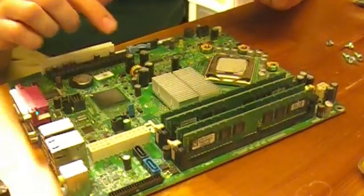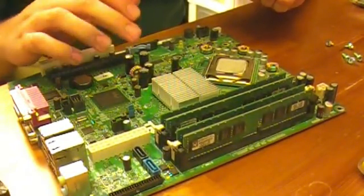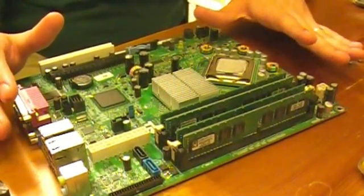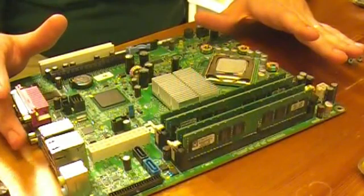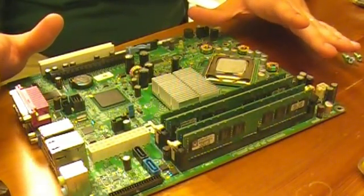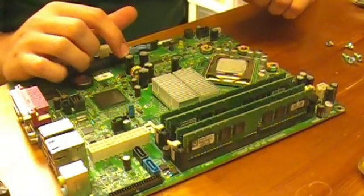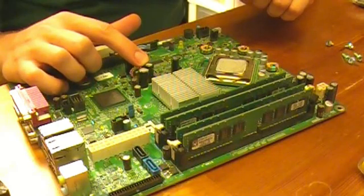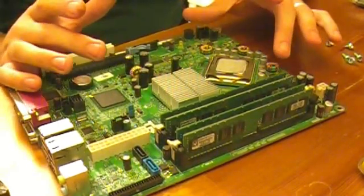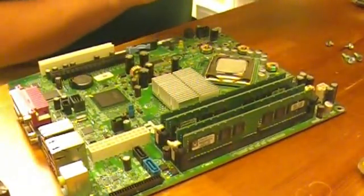This board has bad capacitors on it. These are actually good quality capacitors, but there are some revisions of these out. I'm not so sure about the 745s, but in the 620s some of them had known bad capacitor brands that would bulge and explode. These are good quality, but there is a flaw on these motherboards — or I call it a flaw.